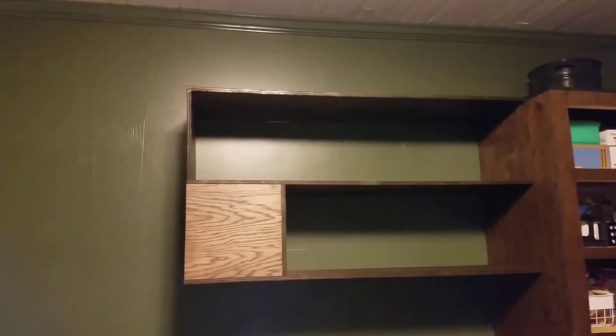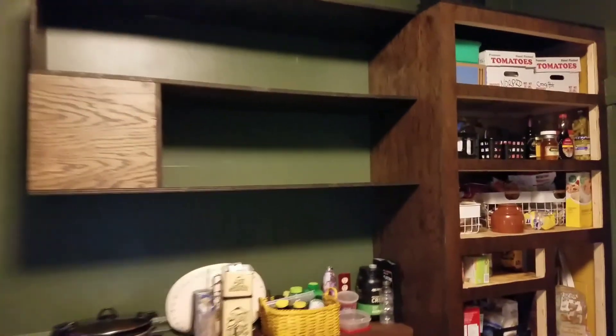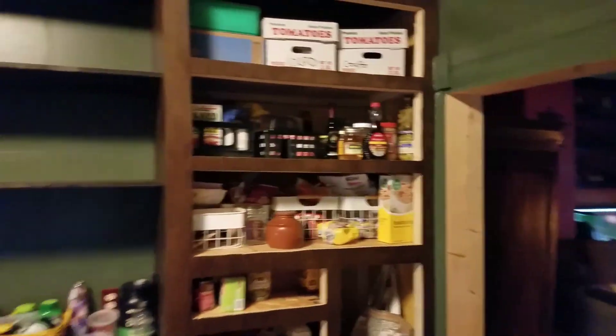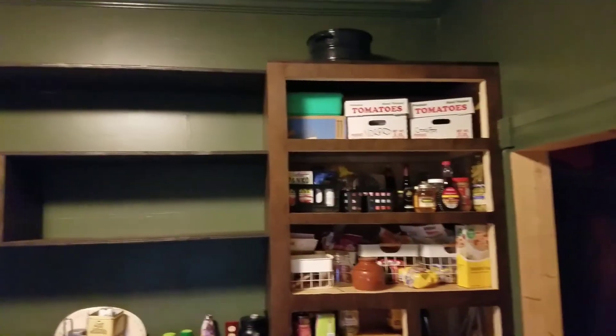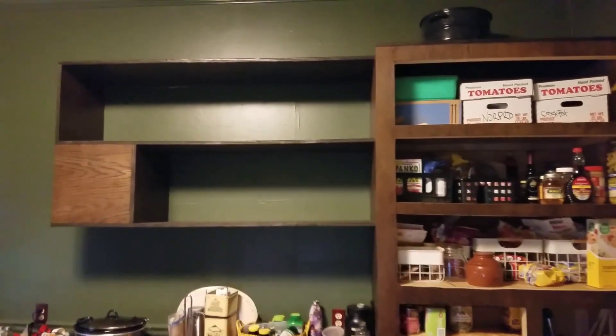There is our shelf right there. I still think we could do something — highlight something on this piece here when we do the cabinets. The cabinet doors are the only section left of the pantry cabinets left to go. But this is how this goes — and there are the plates right there. The plates are in there; probably need a little light up here too.